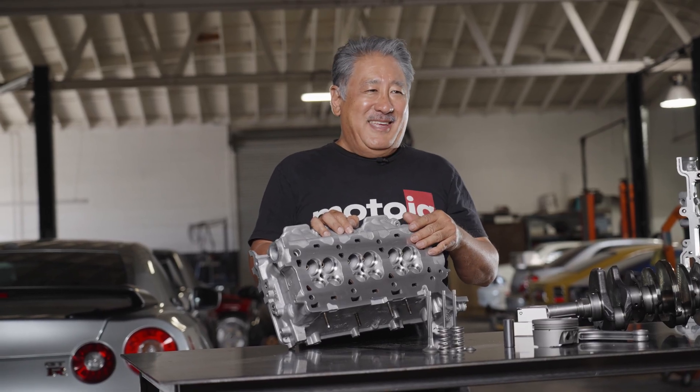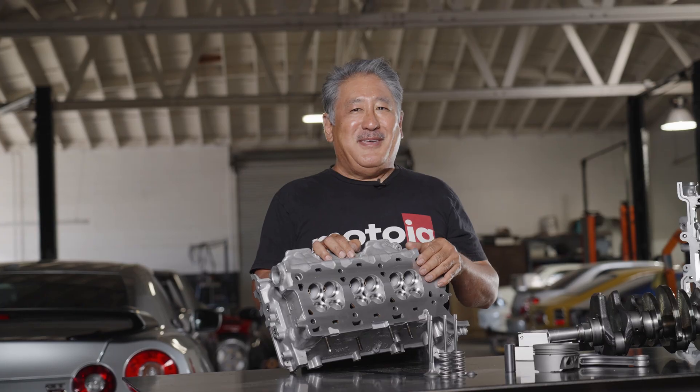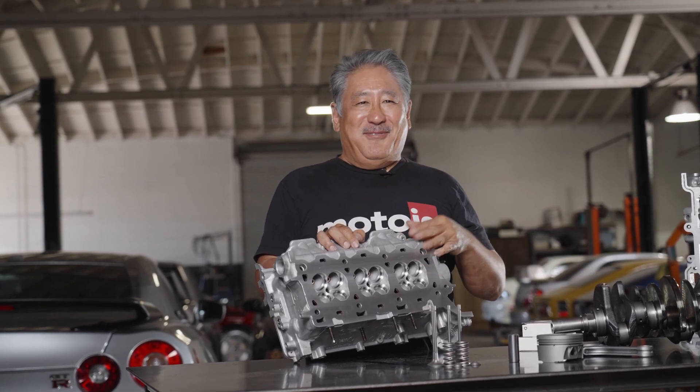It doesn't matter all that much for a turbocharged engine — you could probably turn up your boost by one pound and make up that difference. But some people want to have everything and we can give it to you.